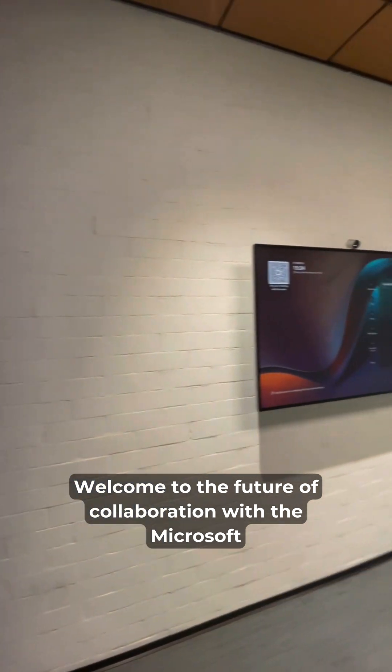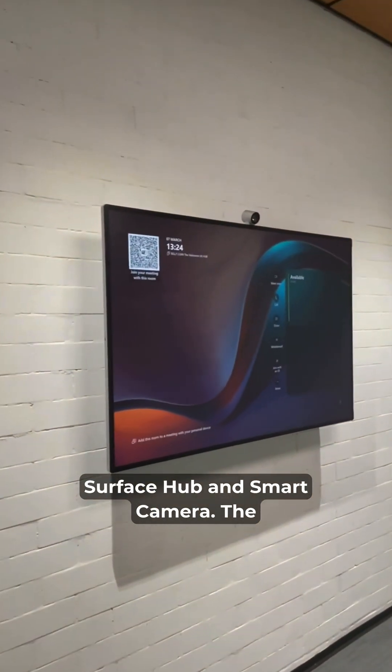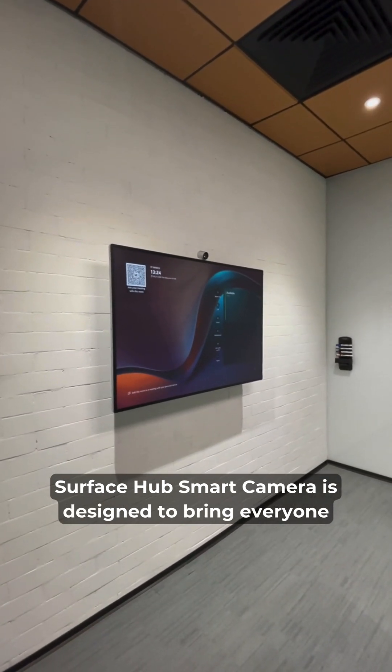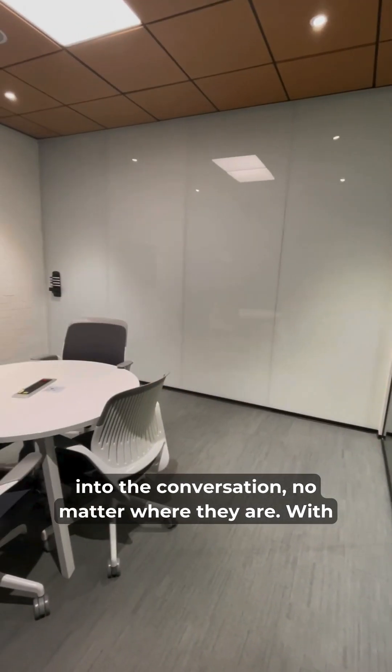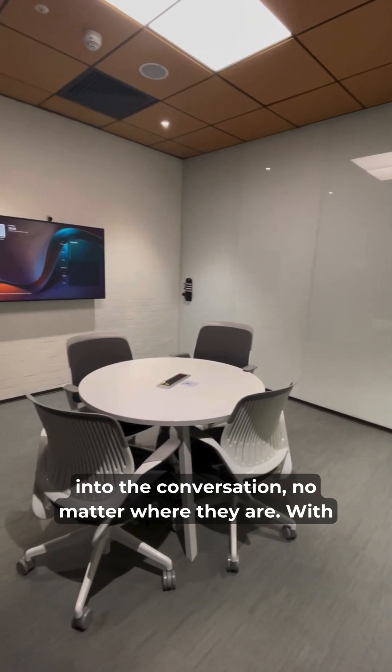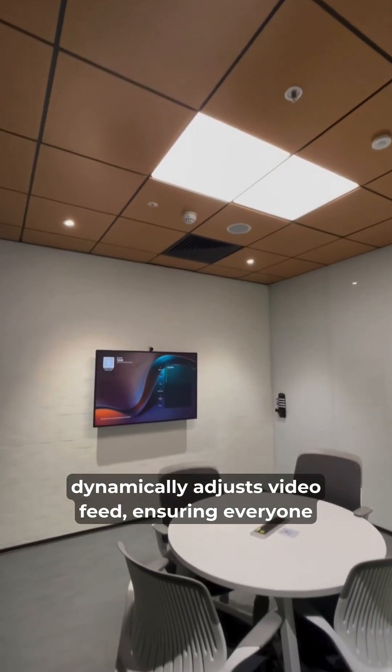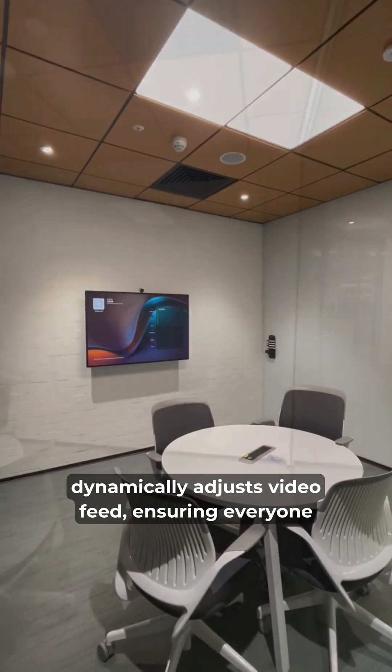Welcome to the future of collaboration with the Microsoft Surface Hub and Smart Camera. The Surface Hub Smart Camera is designed to bring everyone into the conversation, no matter where they are. With its AI-powered technology, the camera dynamically adjusts the video feed, ensuring everyone is in view.